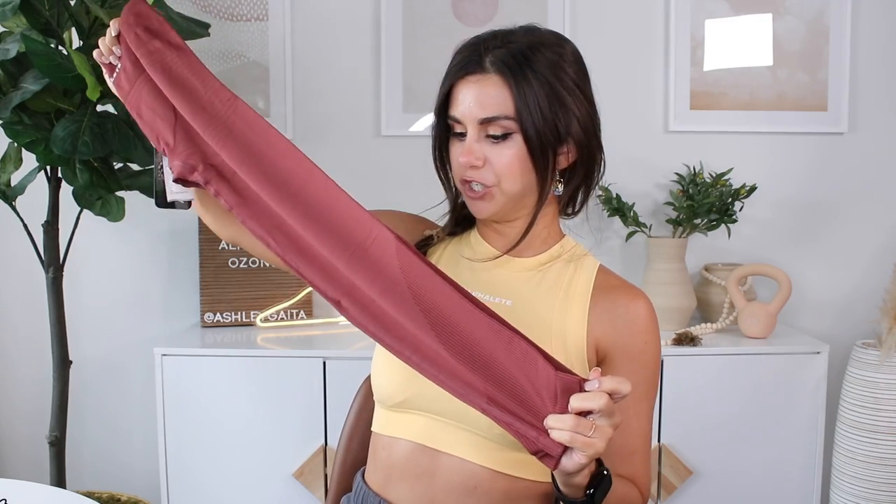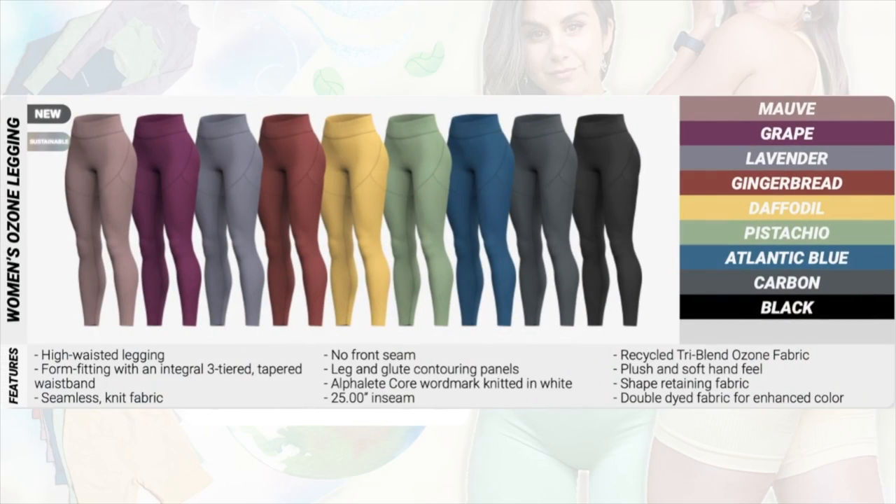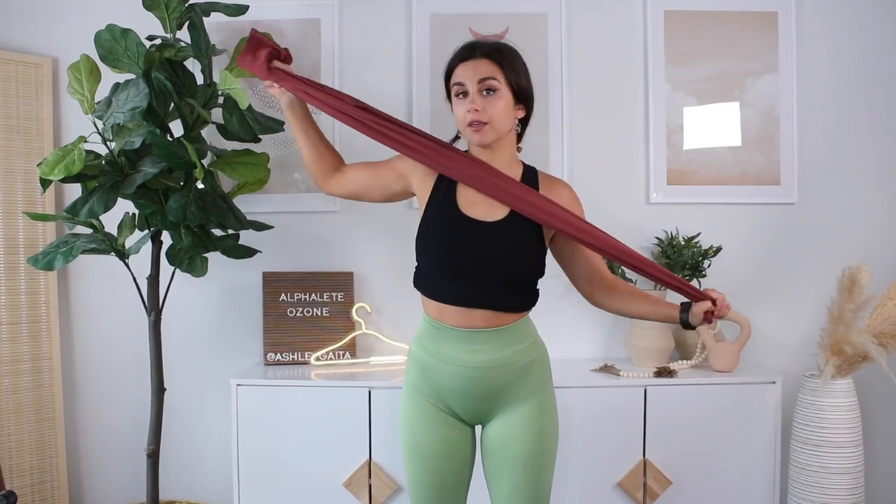We've got the Ozone legging — 25-inch inseam. Look at this gingerbread. I'm already loving the gingerbread and daffodil together. These leggings will be coming in the colors Mauve, Grape, Lavender, Gingerbread, Daffodil, Pistachio, Atlantic Blue, Carbon, and Black.